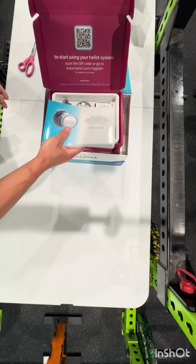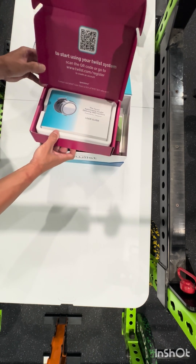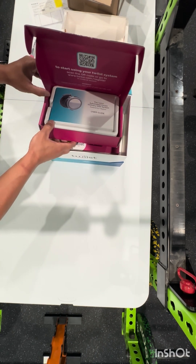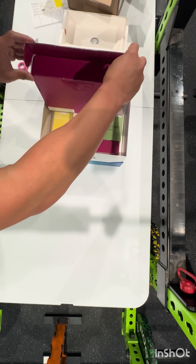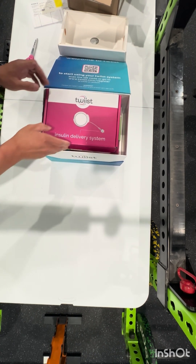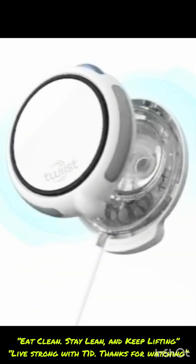If y'all have any questions about the pump, please drop them in the comments. I'm hoping the Twist trainer will allow me to tape our training together. I plan to do the first recording when I put my first infusion set on and try this out, and I'll let y'all know how it goes over the next month.